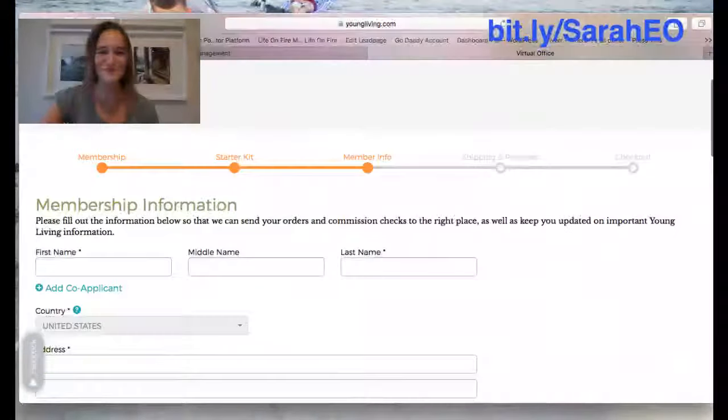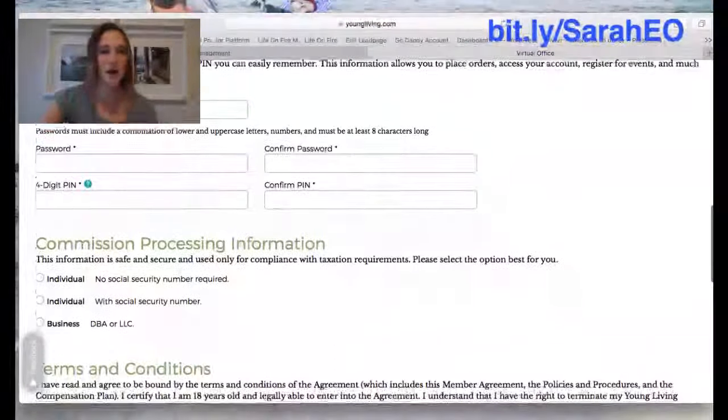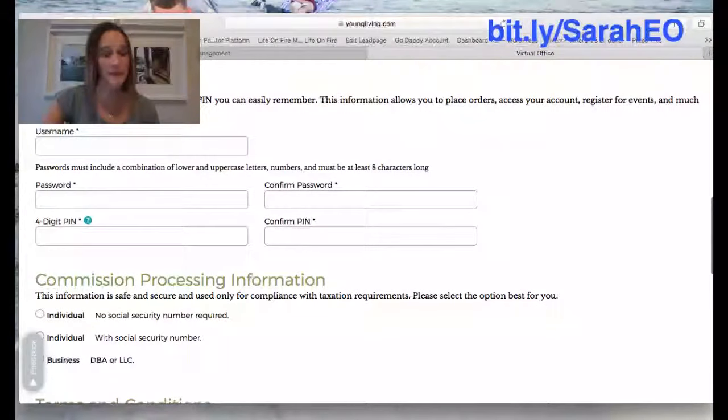This is where you'll put your personal information in. At the bottom it's going to ask for sign-in information: put in a username, a password, and a four-digit PIN. The four-digit PIN is used if you ever call into Young Living or use their live chat on their website — they'll ask for it as a double password, kind of like banks do. Make sure to write all this information down in your password book — username, password, and four-digit PIN — so if you ever want to order more oils you have it handy.